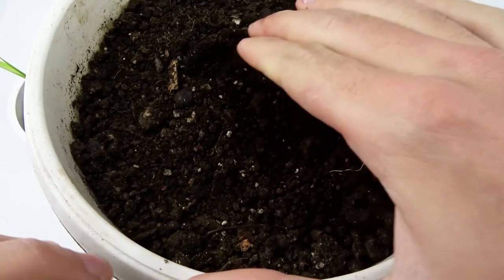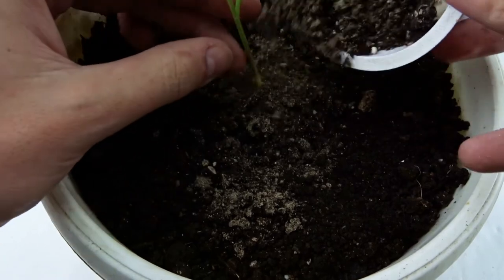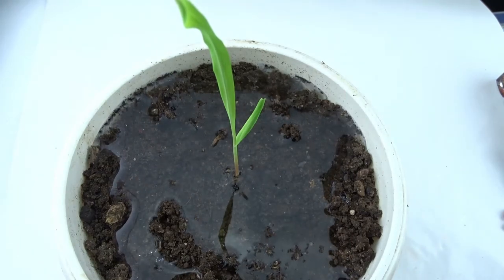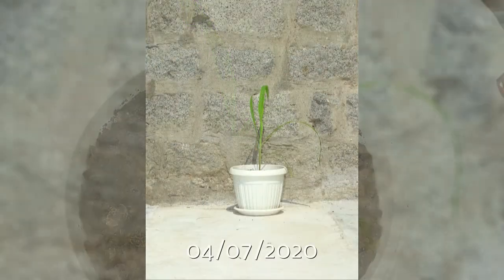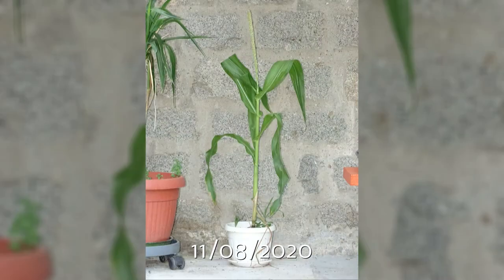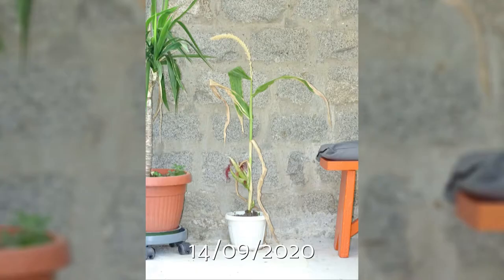After only 11 days it was big enough to move it into a larger pot. Then I placed it outside in a sunny place in my yard. Here you can see how fast it was growing. Even the husks started to show up — like a real corn!